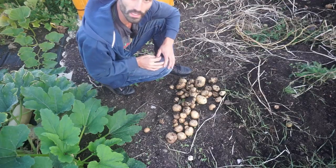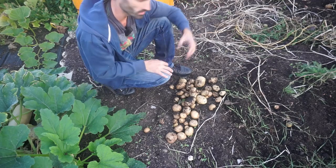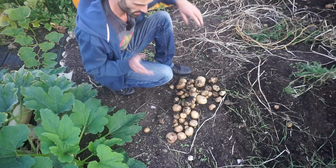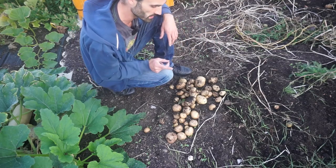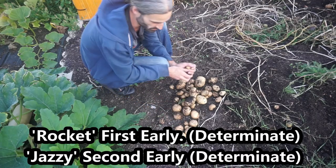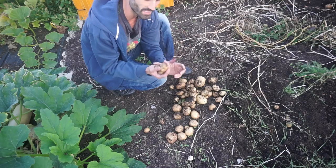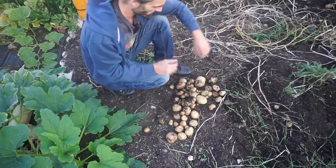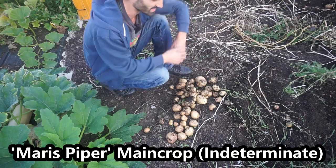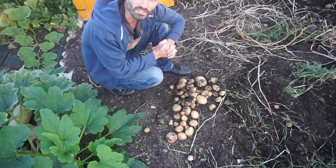You can see my little potato haul here which I'm very happy with — there really are a lot of potatoes. When I've got more time I'll probably end up taking them all up and storing them. Some varieties here: I've got Rocket, and also a variety called Jazzy — a very nice early potato, really nice tasting and great for boiling. And I've also got Maris Piper, a main crop potato, nice for baking and making chips.